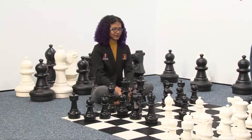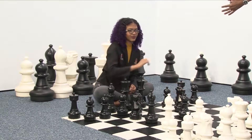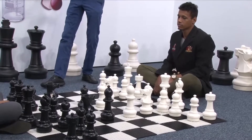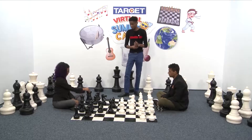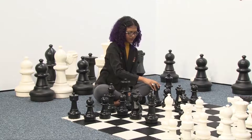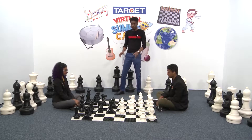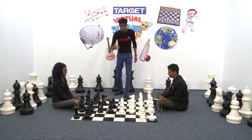Black cannot castle yet because there is a knight right there between the rook and the king. So Black first brings out the knight, because Black is looking to bring out pieces. White brings out the knight as well, and now because there are no pieces between the king and the rook, Black can castle. Remember: to castle you move your king two squares and put the rook right next to it. That is the only time in chess where you can move two pieces in one move.